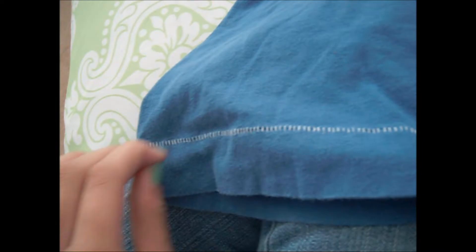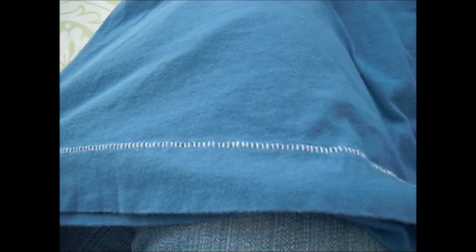So basically you're just going to cut off the bottom, however big you want your scarf to be. This is a good size for me, so I'm just going to cut along the white trim here. And then I will see you guys from there.